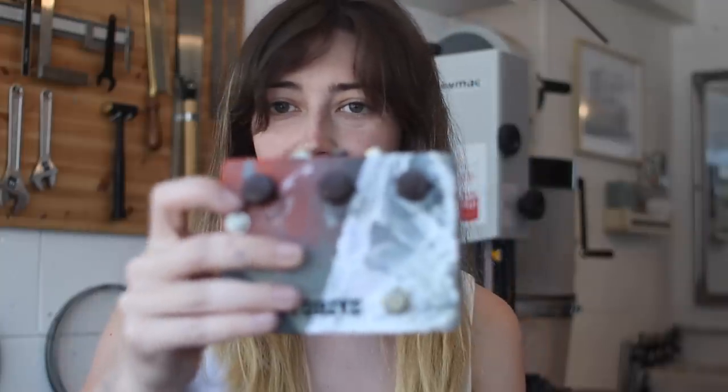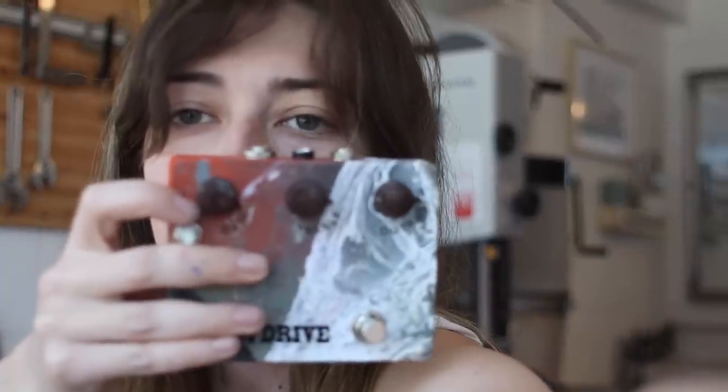And there we go — it's done. I've put some stickers on it and I've put the tone knobs on. That's what they're called, aren't they? I've closed up the enclosure and now I think it is only fair to go home and give this a test.